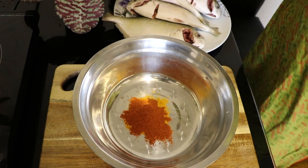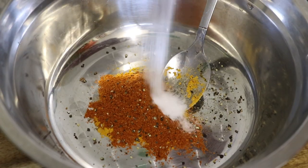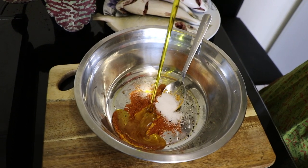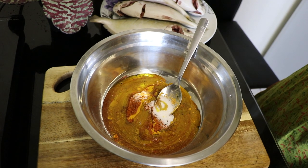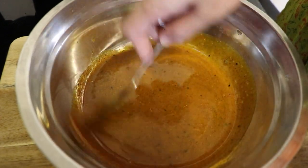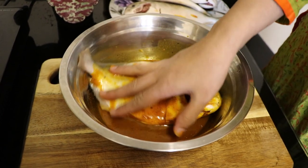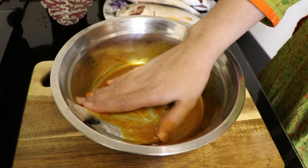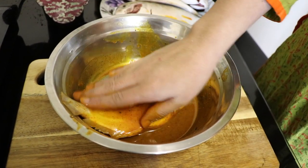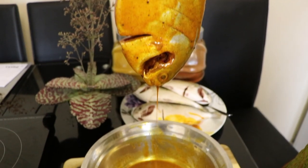The spices I'm using today are one tablespoon of turmeric powder, one tablespoon of chili powder, a couple of pinches of black pepper, one tablespoon of salt, and around half a cup of mustard oil. After that mix very well. Now with all that juicy spice, marinate the fish all the way and make sure it goes into the cuts that we've made earlier, and then leave the marinated fish for around an hour so the fish can absorb all that goodness.